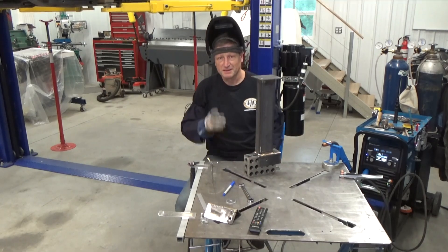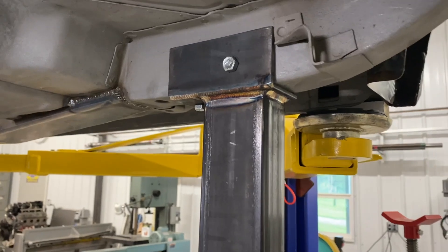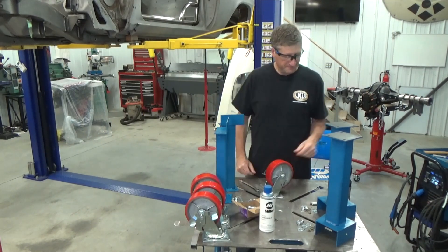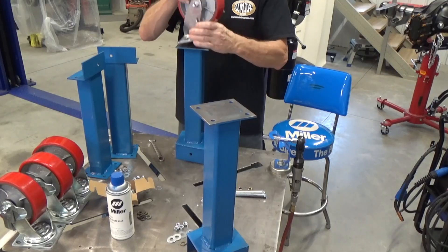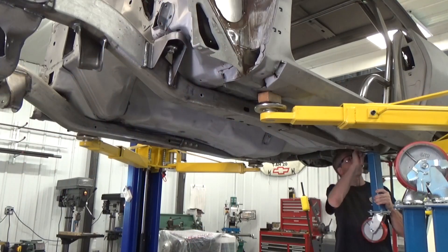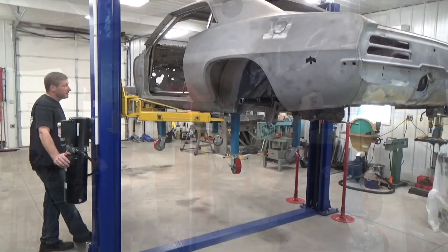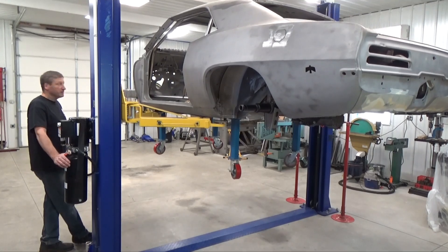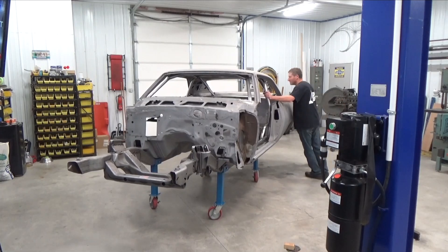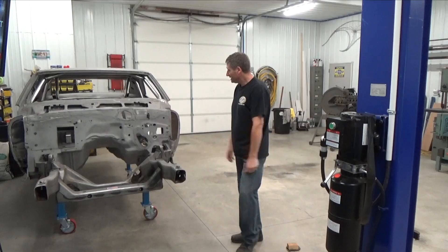Now just paint it your favorite color - as long as it's Miller Blue. That ain't going anywhere. Time to assemble these things and bolt them in the car. This same concept will work with many different types of vehicles - really, the only difference is how you're going to mount it to the frame. Plenty of room to get the other car in, and it's still at a good working height.